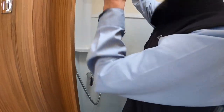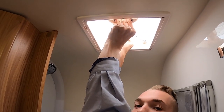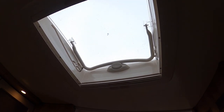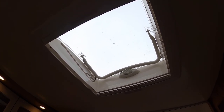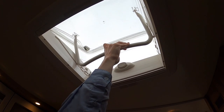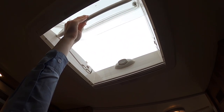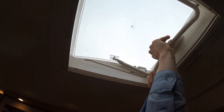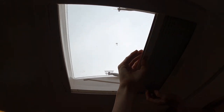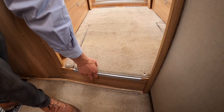To operate the skylights — there are three, one in the bedroom, one in the kitchen and one over the lounge — push the button and pull the lever. You can put it in the groove for a consistent breeze or open it all the way. Make sure the bar is above the buttons and the skylight is shut when traveling. There's also a blackout blind and fly screen on each one.